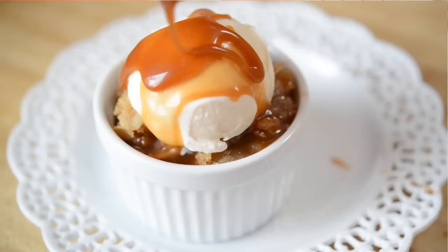You can get the recipe on my website, 15spatulas.com. I put a link in the description box below. Thanks so much for watching and don't forget to subscribe, like, and leave a comment. I'll see you next Thursday.